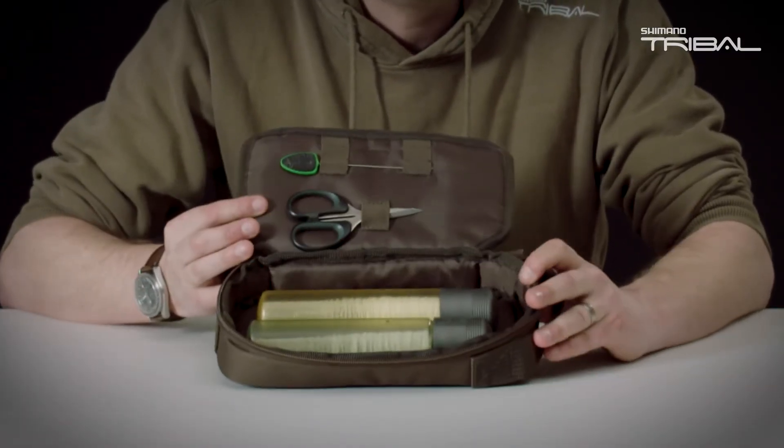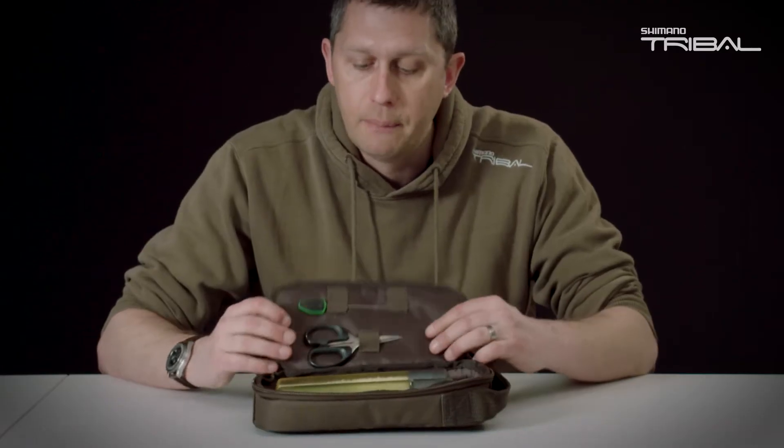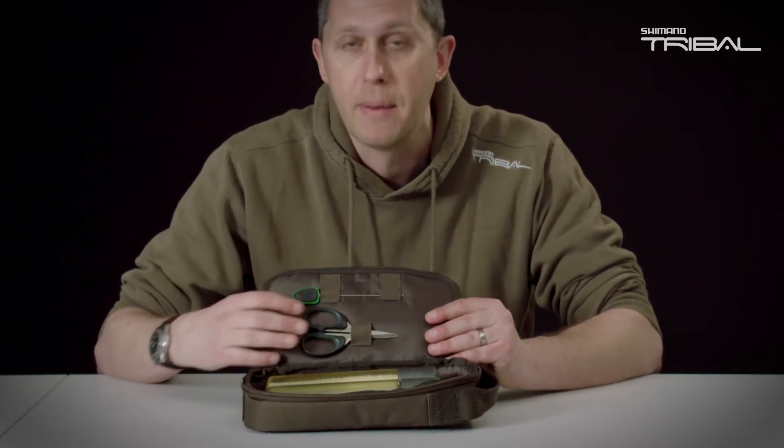First of all, we've left a good space at the bottom for your PVA stocking — the big long tubes. There are some nice little loops so you can keep scissors and tools to hand, because you need them when you're making your PVA bags.